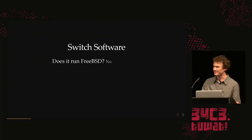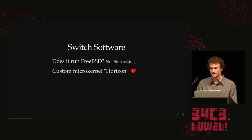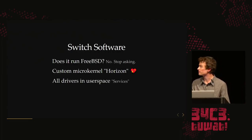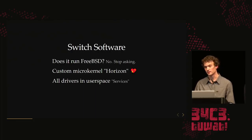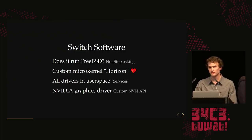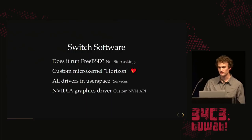Looking at the software — there was a rumor it was running FreeBSD, but no. It runs a custom microkernel called Horizon, which has been in development at Nintendo since the 3DS, so it's about eight or nine years old. All the drivers are running in user space and they're called services — it's a microservices architecture. They have a custom NVIDIA graphics driver similar to the Linux driver but heavily modified, with a custom API — kind of like Vulkan, a really thin abstraction on top of the GPU.